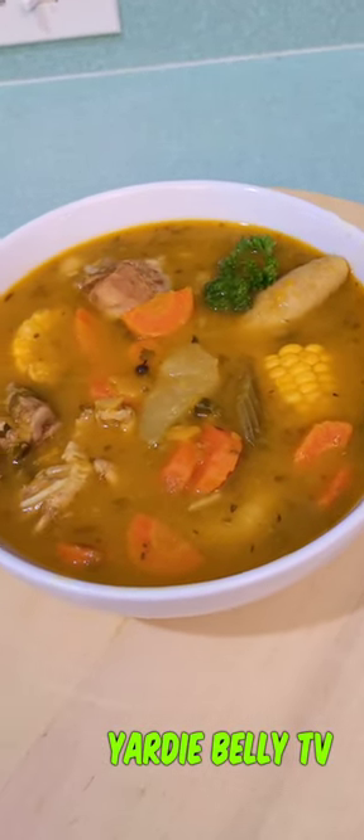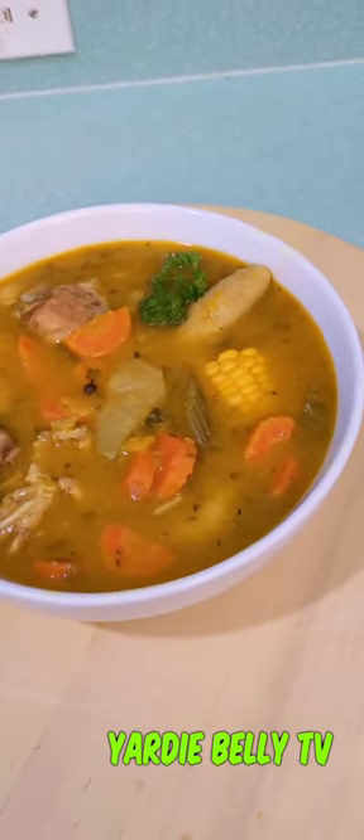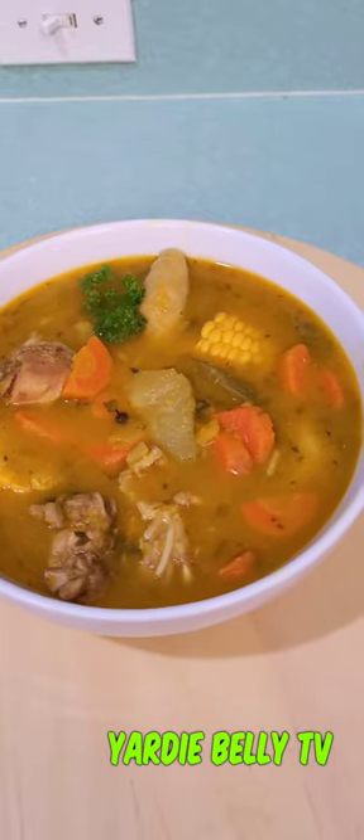Hello folks, so today we are making a chicken soup with vegetables in quite an unusual fashion — most people would not make it like how I do. Let's get into it. First thing you want to do is sauté your marinated chicken.